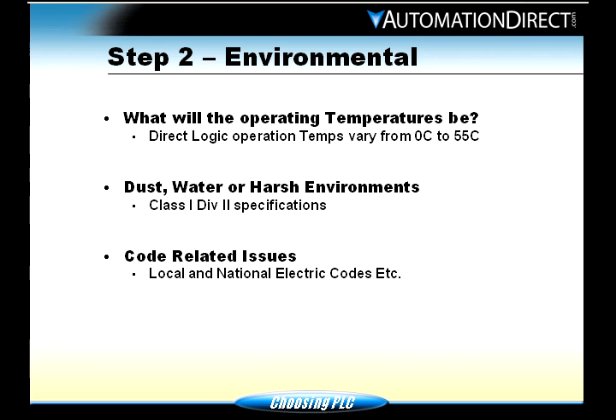Dust, water, and harsh environments. Class 1 Div 2 explosion-proof requirements — some customers have to have explosion-proof PLCs or equipment. For instance, if you were putting this in a paint booth, where materials are very flammable, you don't want a relay opening, shutting, and arcing in a paint booth — it could explode. We do have Class 1 Div 2 products. Code-related issues: always keep in mind your local and national electric codes. You need to contact your local authorities, because every city might have something different within their city limits.